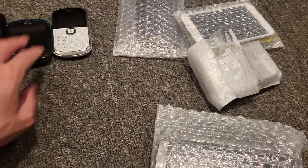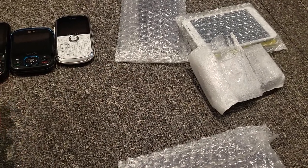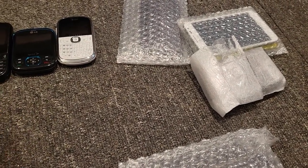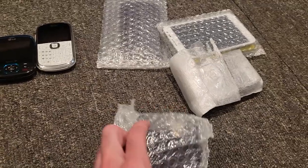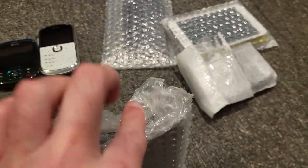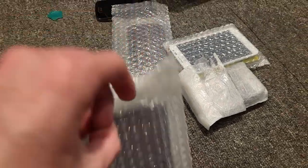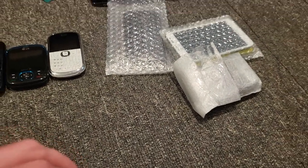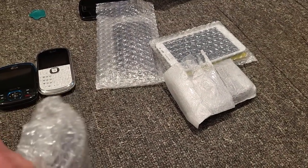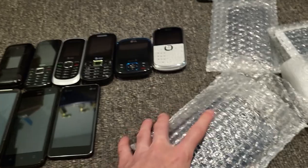Every single one of these devices has been on AT&T. This Alcatel one I don't know about, but then every other one besides this one — this one's on Sprint. But didn't they say there were a bunch of AT&T devices and then also a couple Sprint ones? So I just wonder where the Sprint ones are. There were two Sprint ones, he said. I don't know where the other Sprint device is.